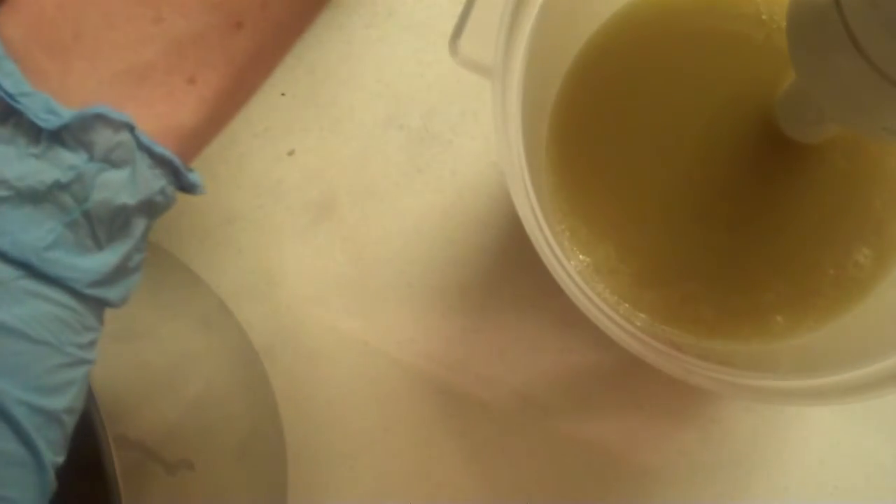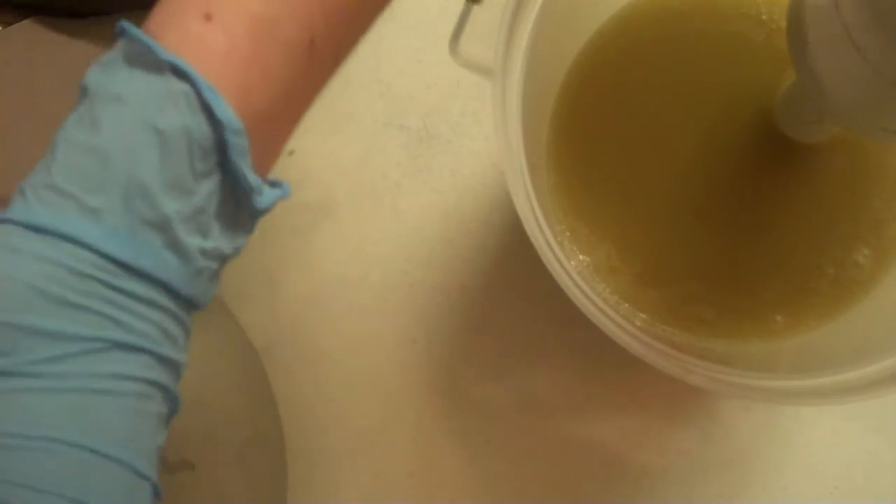I forgot to do the hemp oil, so I've got to put this in the other side. Half of it goes in there to make it nice and moisturizing, and half of it goes in here.